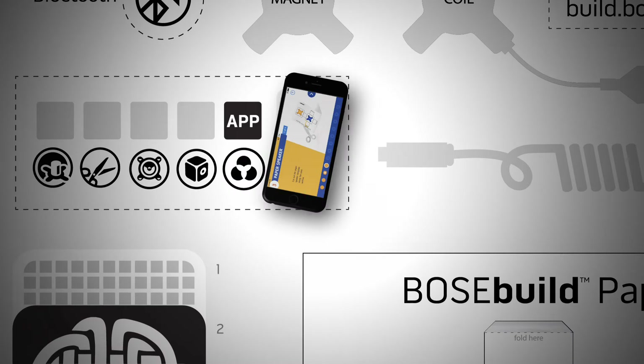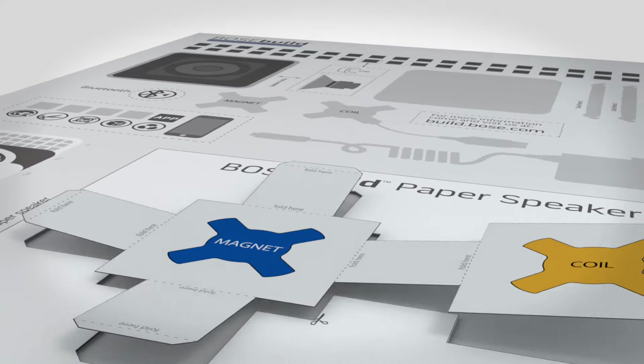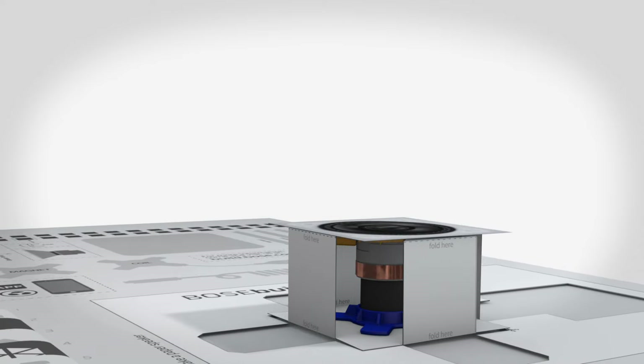Our free app will lead you step-by-step through a world of magnets, music, speakers, and more. You'll learn how to turn a sheet of paper into a working speaker.